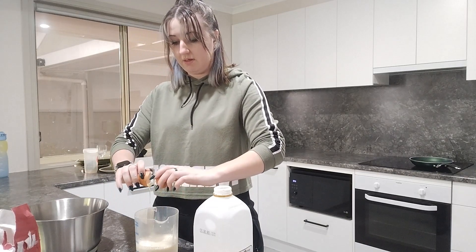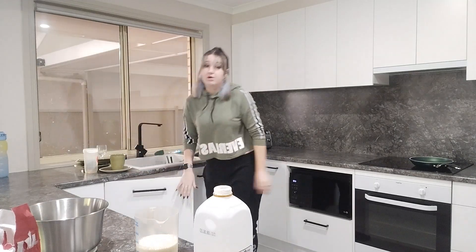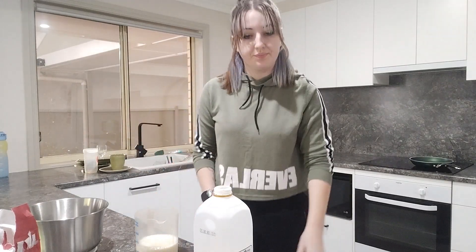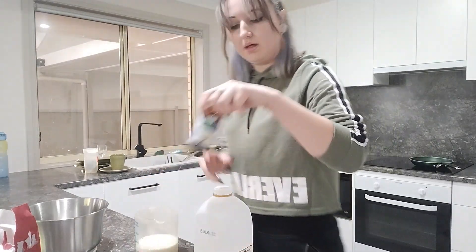You should have seen the egg I cracked the other night — it literally would not break, it was incredibly soft. And two teaspoons of vanilla extract going in now.